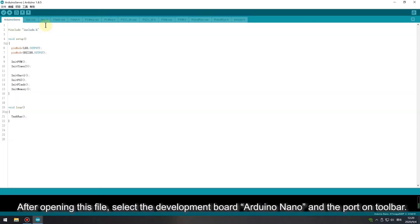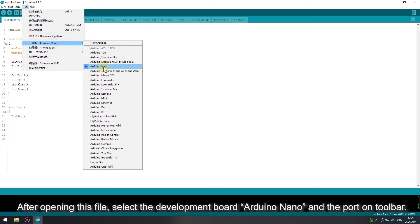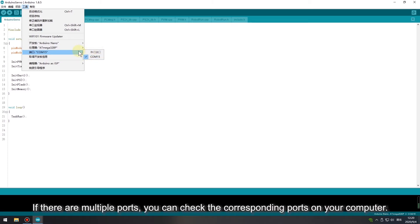After opening this file, select the development board Arduino Nano and the port on the toolbar. There is only one port to choose from. If there are multiple ports, you can check the corresponding ports on your computer.